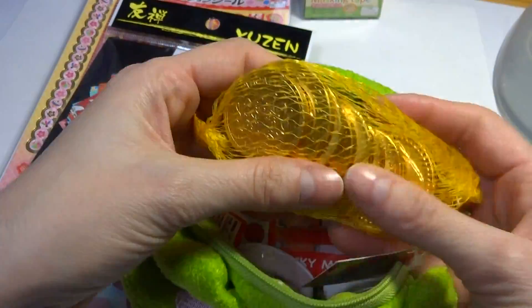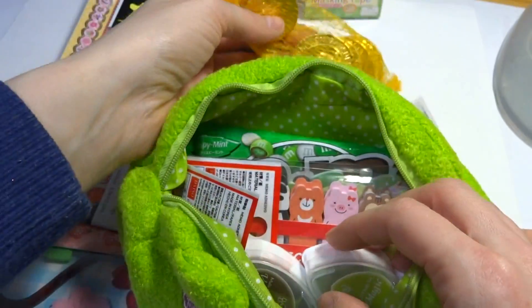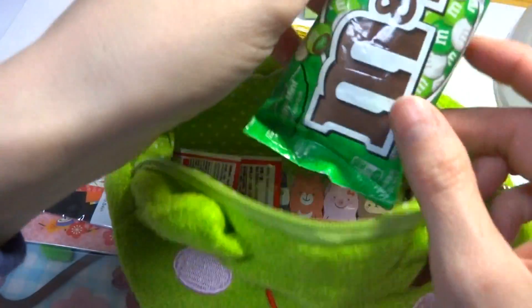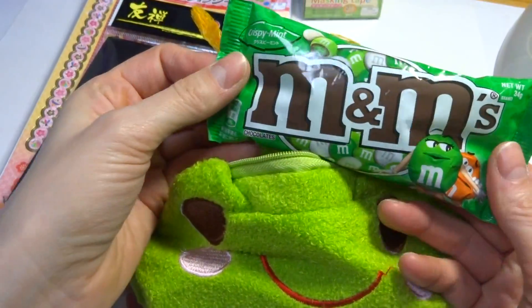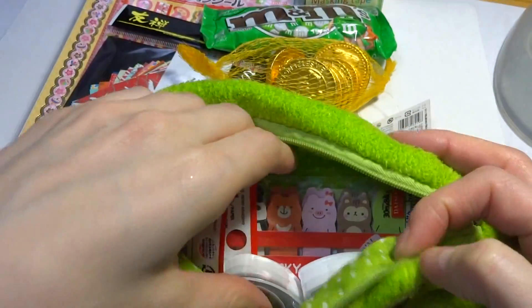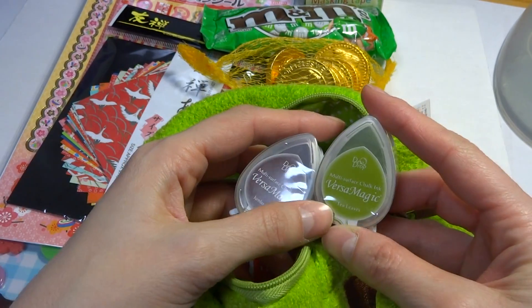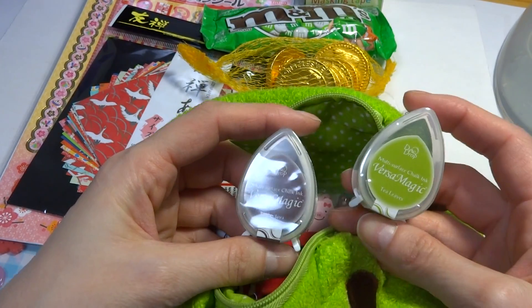Inside I have some chocolate gold coins because it was St. Patrick's Day and I was thinking about you. Then I got some crispy mint M&Ms and they're really yummy.